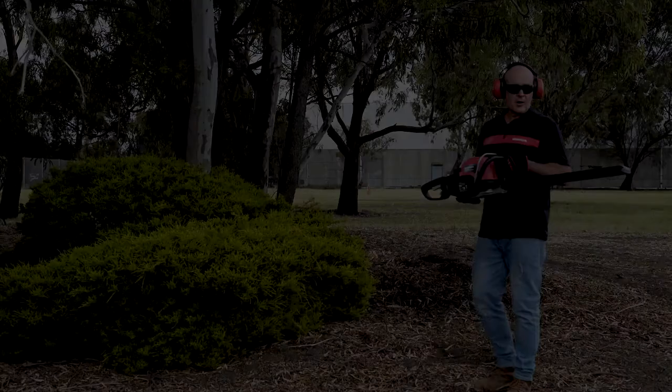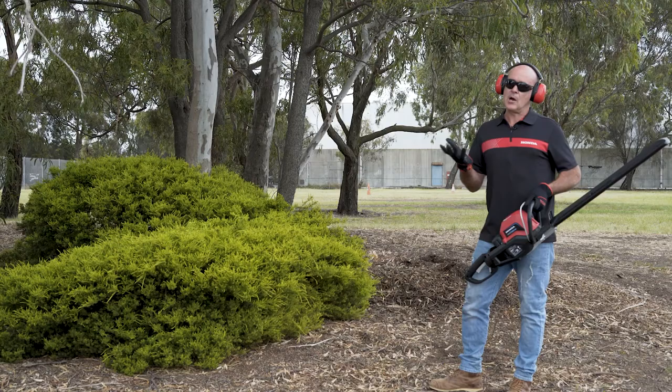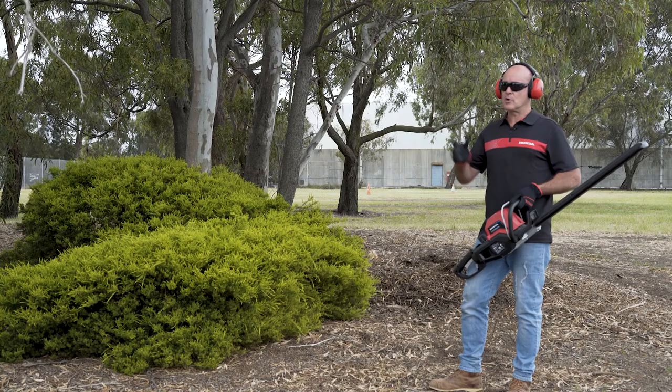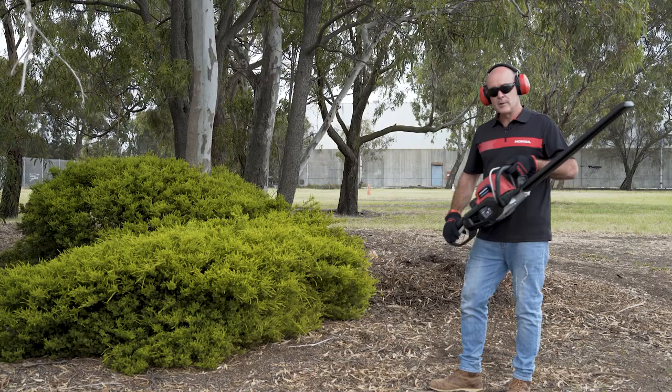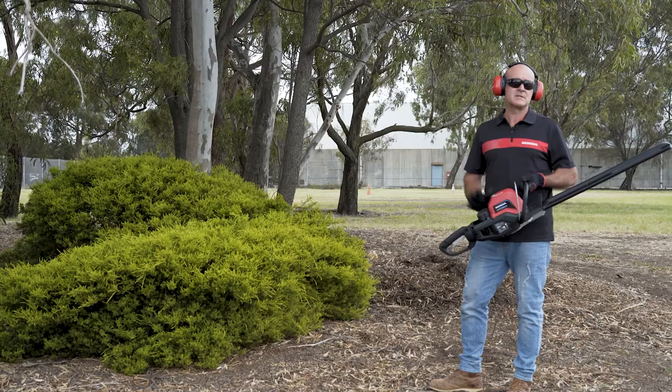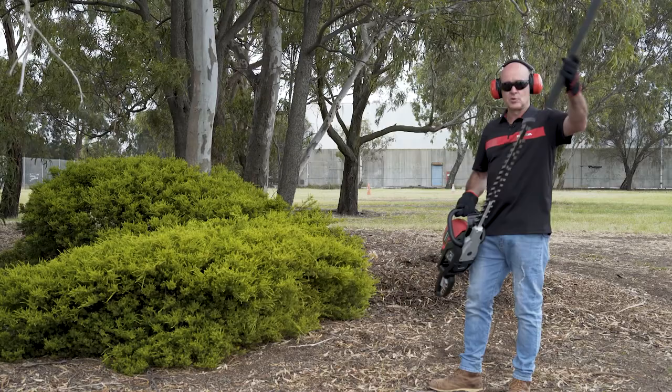Honda's battery powered hedge cutter. I always lean back to my own experiences at home — I use a hedge cutter maybe once every three weeks through summer and it takes me about 20 minutes. I've got two big rows of tea trees, like a tea plantation. The weight is probably a little lighter, which is similar to the blower. It takes the four, six, and nine amp hour battery, again shared across the range. It comes with a cover which is good for storage — looks after your blades.